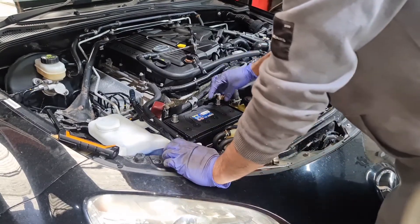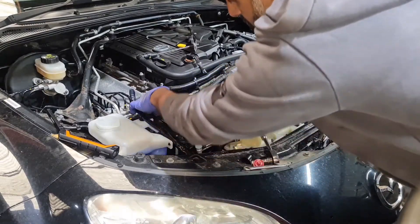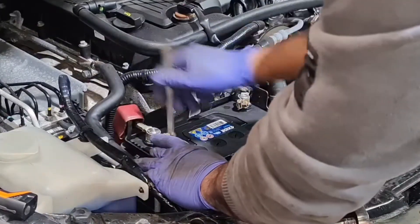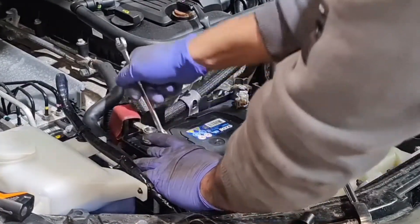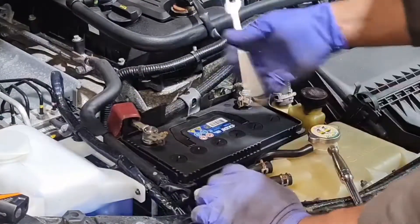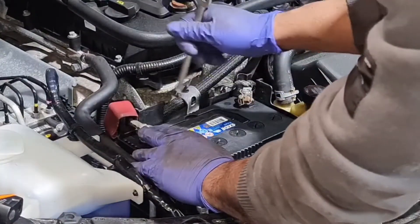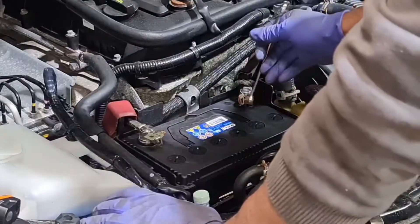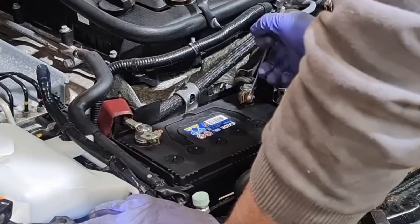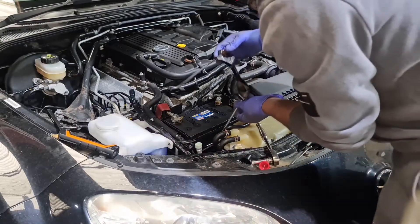I put the terminals back on and screw them in. Do take extra care when replacing the battery - if you're working on here and have anything metal on the side, it will spark, so just be careful. Get this in - that's nice and tight. Now I'm going to put the bracket back on.